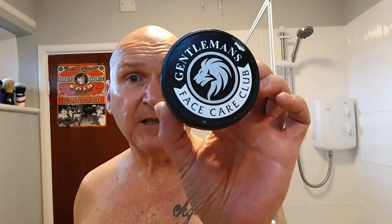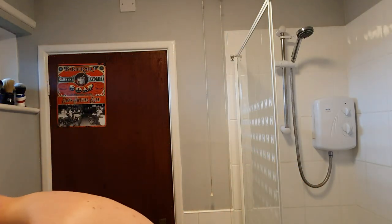Not mucking around, I've just loaded up some Gentleman's Face Care Club Caribbean Lime. It's a cream. It's nice, very cost effective. You can find this on Amazon and eBay - Gentleman's Face Care Club. So I'll just wet the whiskers and see how I do.